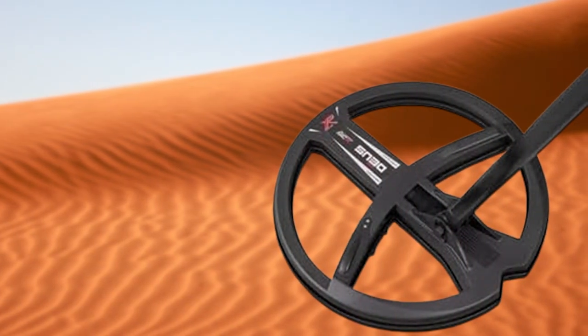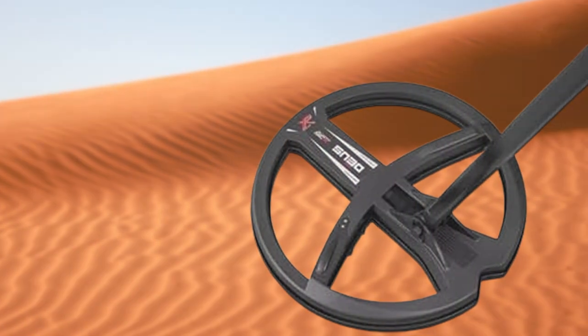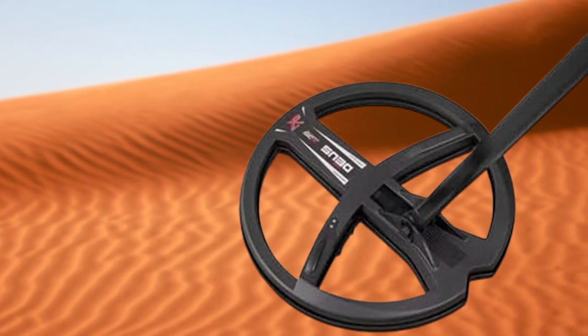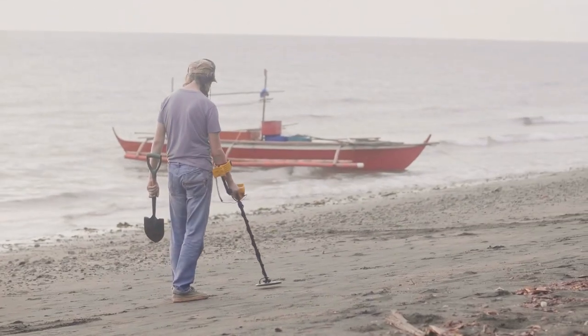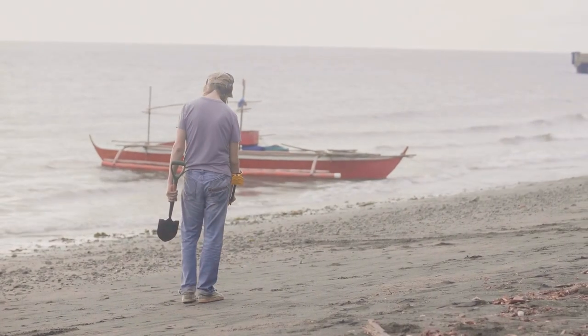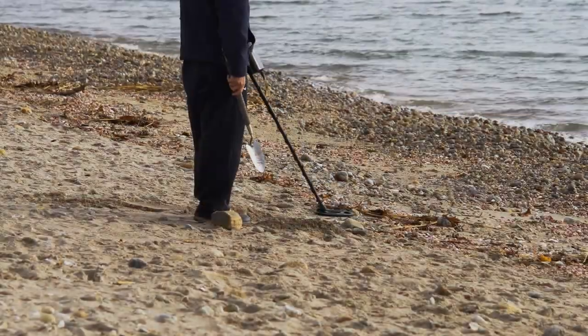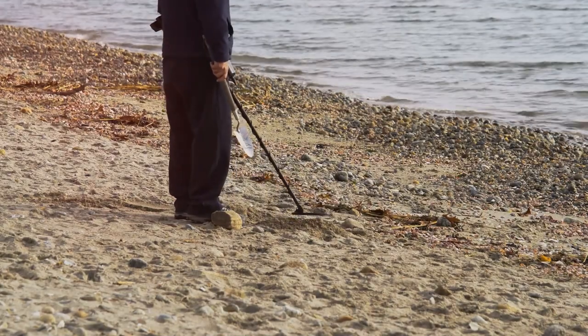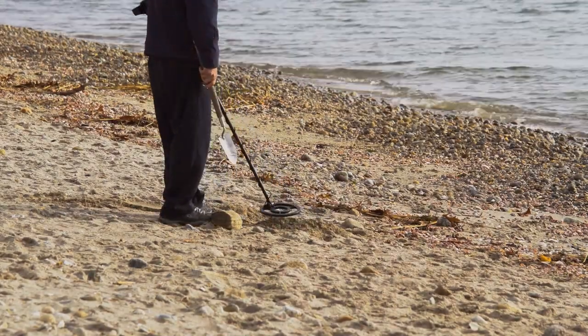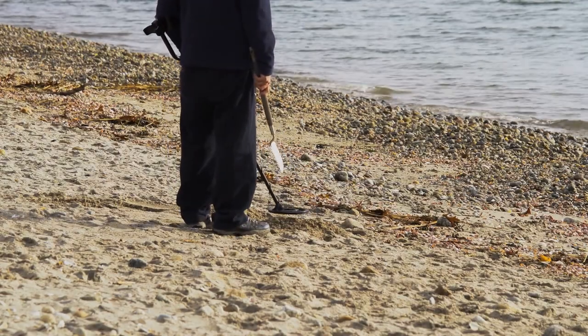And there you have it folks — we just scratched the surface of the incredible world of metal detecting. From cutting-edge technology to user-friendly designs, these detectors have something for everyone. If you're on the hunt for the best metal detectors, don't forget to check out our other videos for in-depth reviews and expert tips. Remember, the thrill of discovery is just a detector away. Stay tuned for more exciting adventures, and until next time, happy hunting!